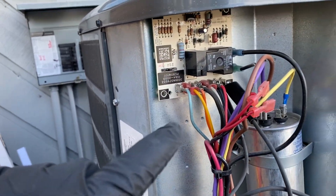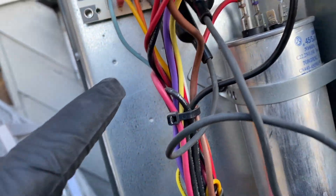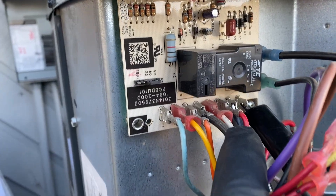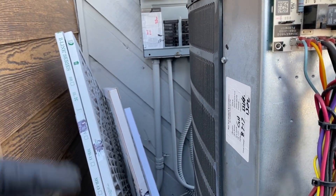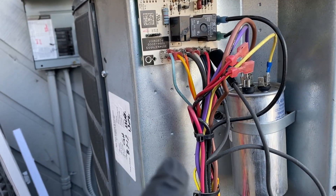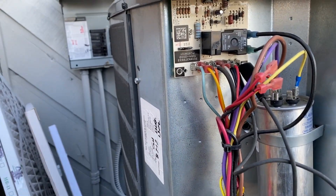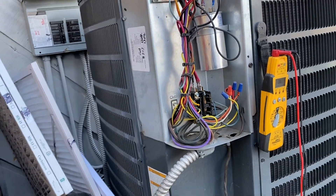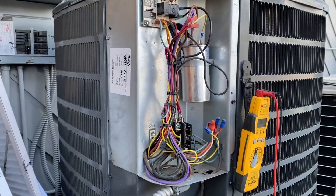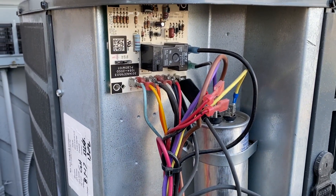When defrost activates, there's a white wire connection that leads back to the air handler, which has electric heat strips. So while defrosting, instead of blowing cold air on you, it runs the heat strips as auxiliary heat. In California they don't allow heat strips, so you get a blast of cold air — causing service calls saying 'my heater's blowing cold air.' That's normal; the defrost sensor just wasn't cold enough to trip.